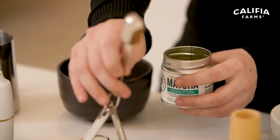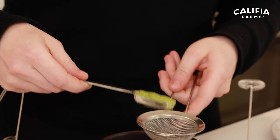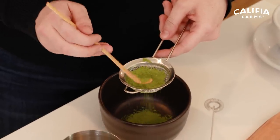First thing you're gonna need when preparing a matcha latte is ceremonial grade matcha. Grab a nice clean teaspoon, dump it into our little mixing bowl here — we're gonna be putting it through a tiny strainer and using our tool to sieve through to make sure to break up all those lumps that came out of the matcha initially.